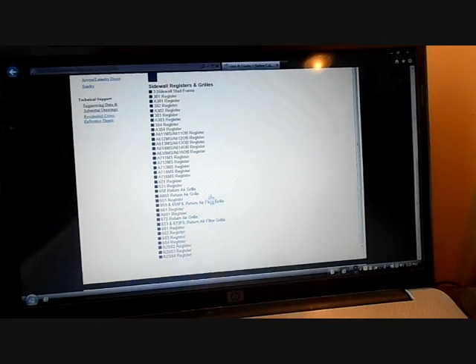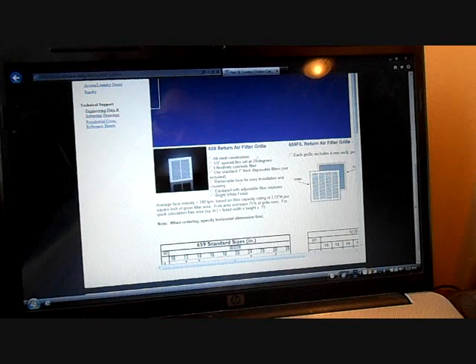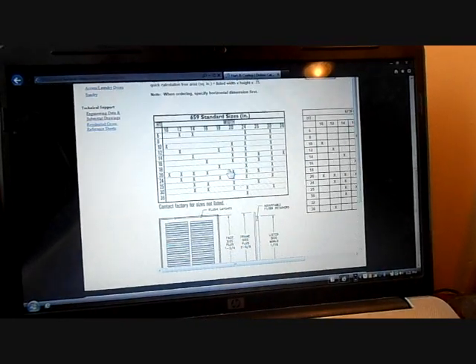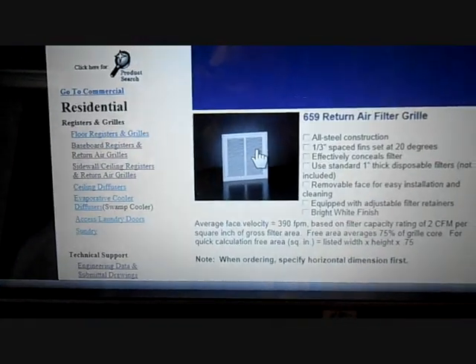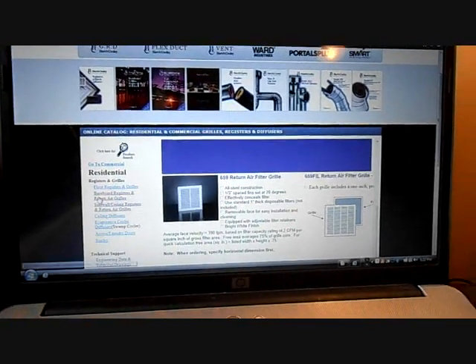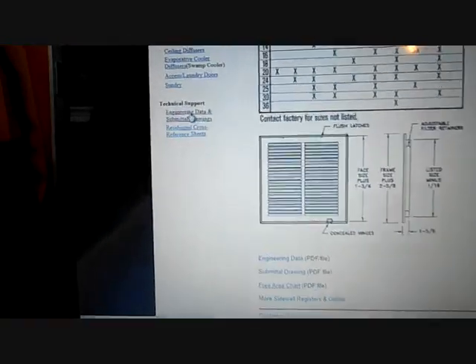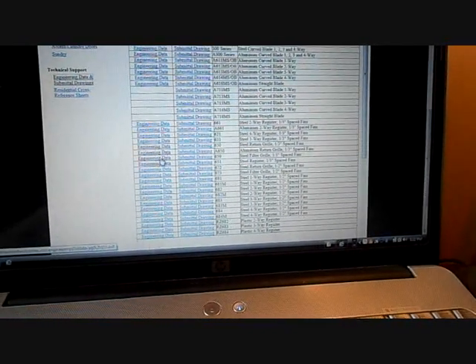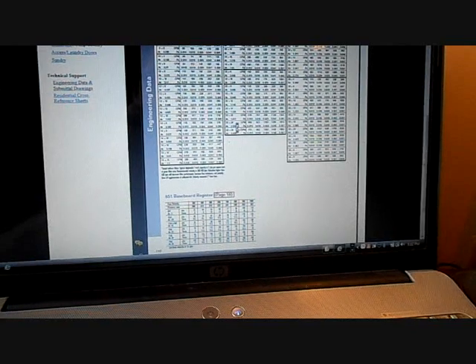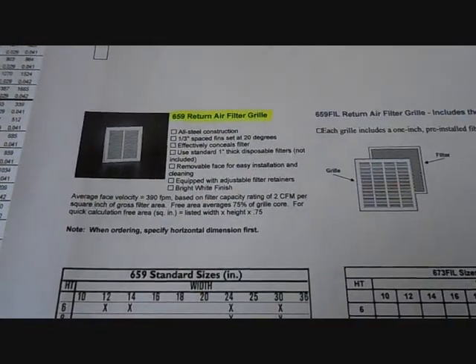I have the benefit of already knowing which one I have because I've looked through here already. It's a 659. It has 1/3-inch spacing at 20 degrees, and it shows all the benefits — conceals filter and things like that. You can take a look and see it looks similar to the one on the wall. So I go to engineering data and submittal drawings, look for my grill, and there's the 659 engineering data. There are these engineering tables right here.